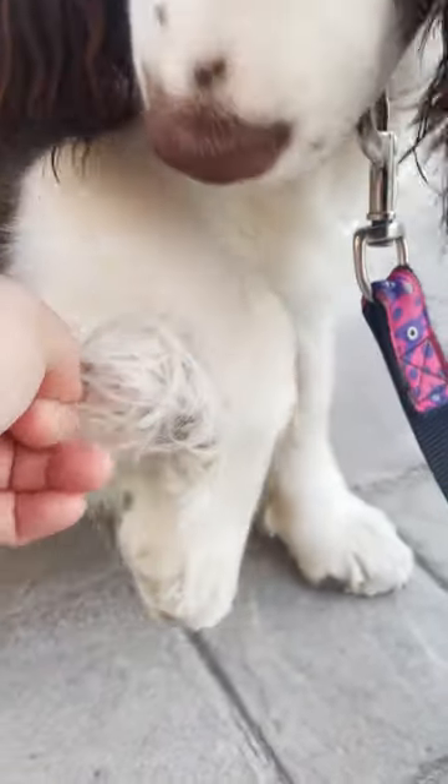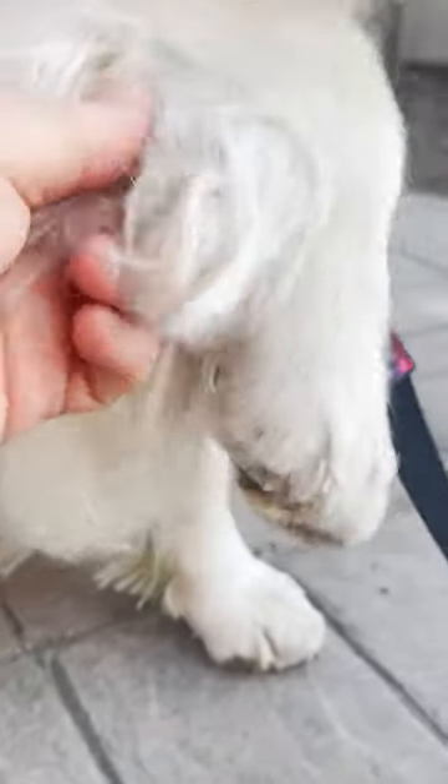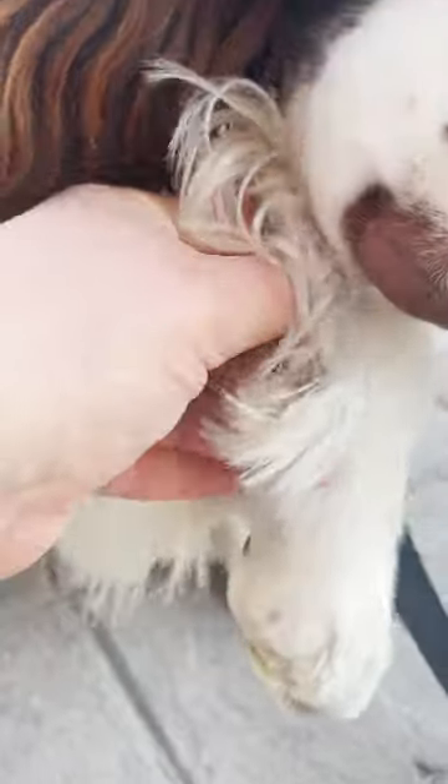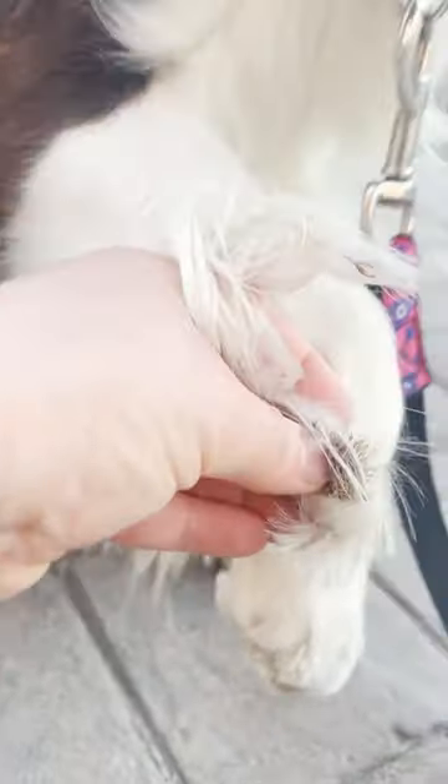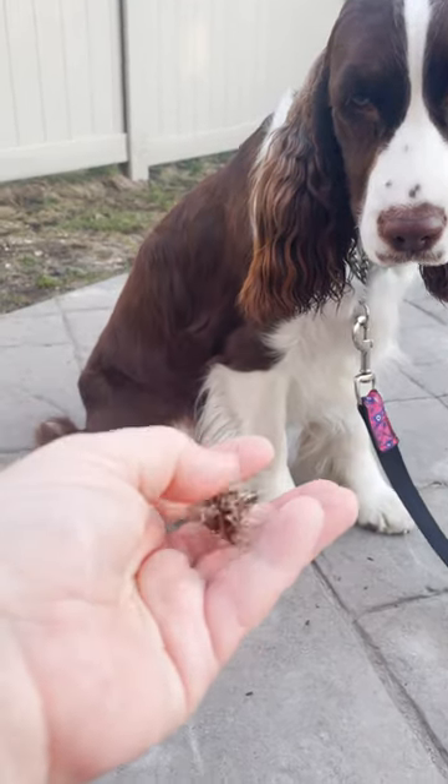They're not that hard to get out. They are prickly and gross and the dogs chew on them if you leave them in, but you can get them out without cutting anything. I'm just picking hair around the burr. See, it's coming out. There's the big burr and you want to try to get as much as you can of that out in one piece. I got a really big piece out, so you want to remove that first.